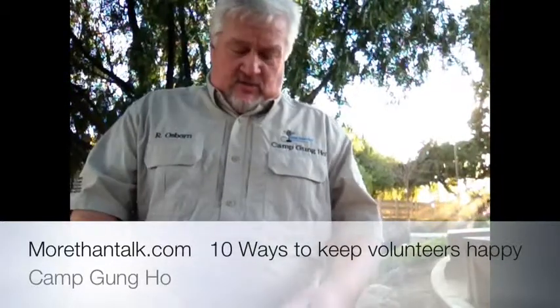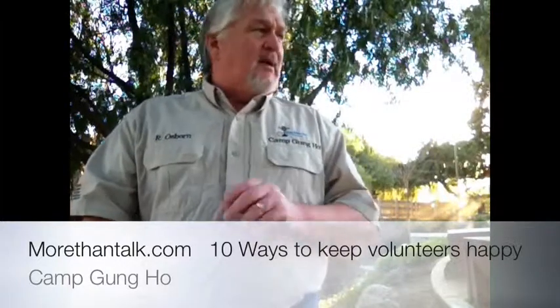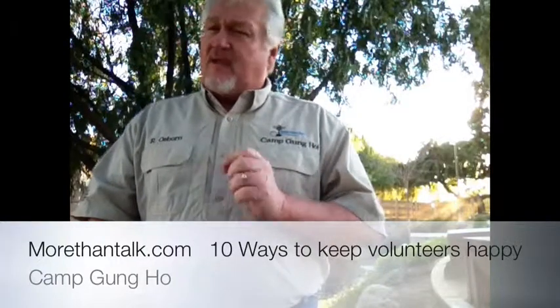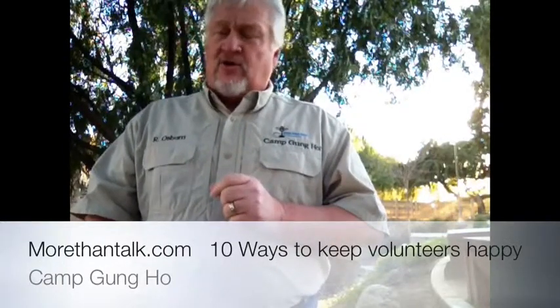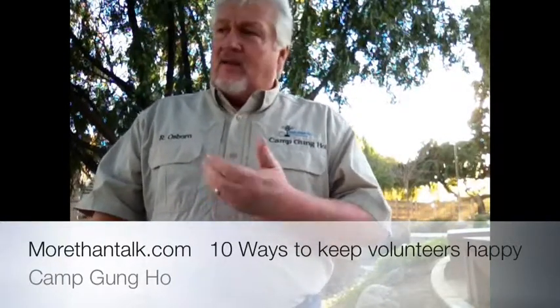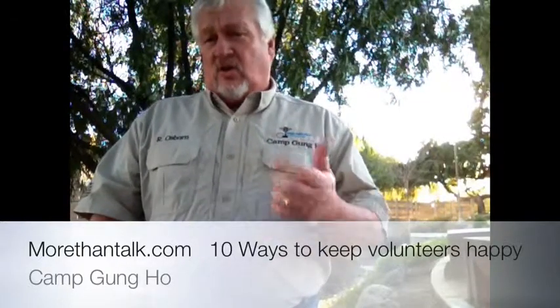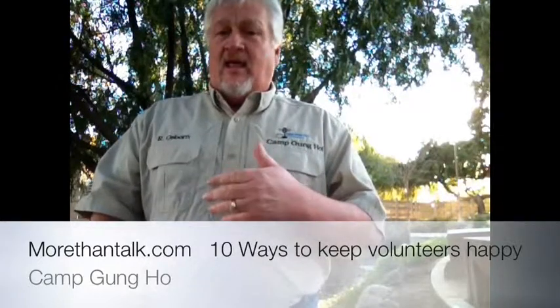The second thing you need to do is be welcoming. I tell people all the time, treat it just like it's a welcoming event. Make sure that when they show up, it's just like being home — you're letting them into your house. Show them where things are at, show them how things stand. It will be a better opportunity for them to volunteer if they feel welcome.